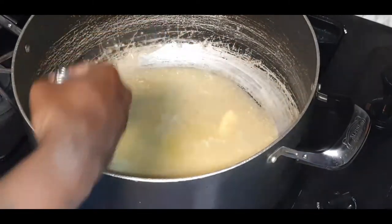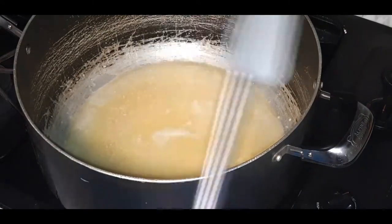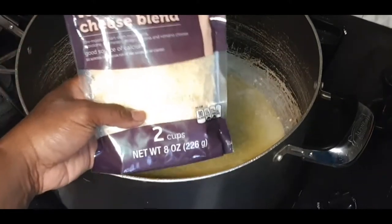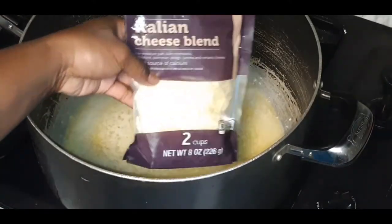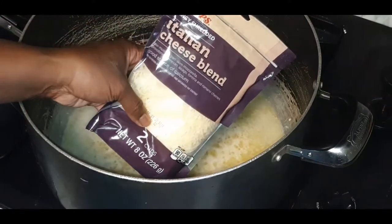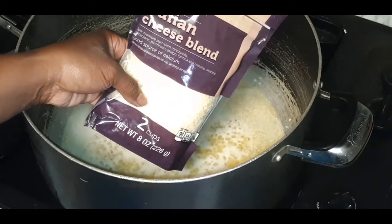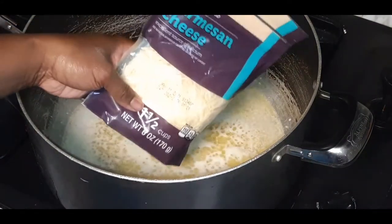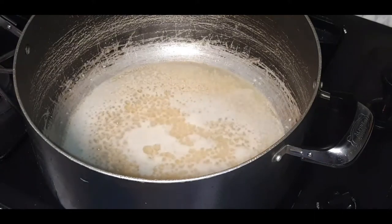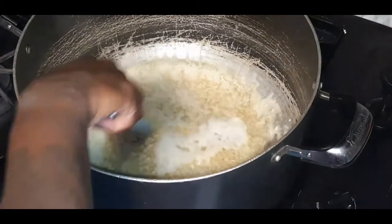Our butter is already nice and melty, so I'm going to let that garlic infuse. Let me show you what cheeses I'm using. We have an Italian cheese blend — two bags — which contains mozzarella, provolone, parmesan, asiago, fontina, and romano. We're also using parmesan cheese, a blend of parmesan and romano, and some monterey jack.